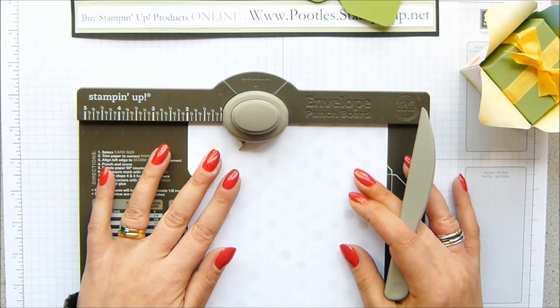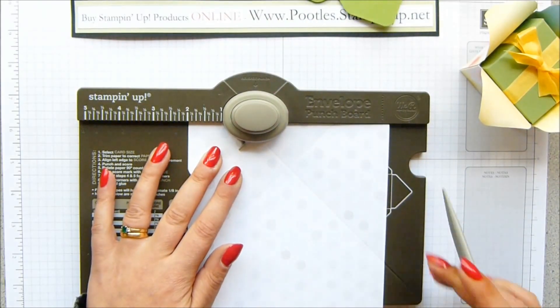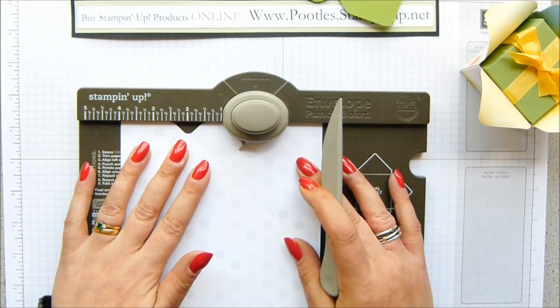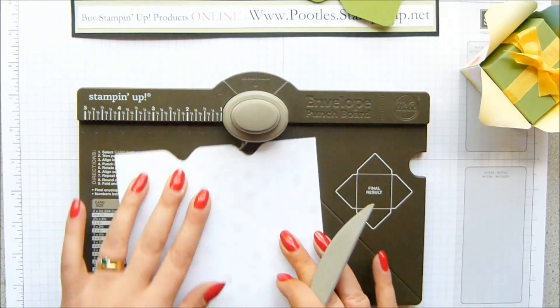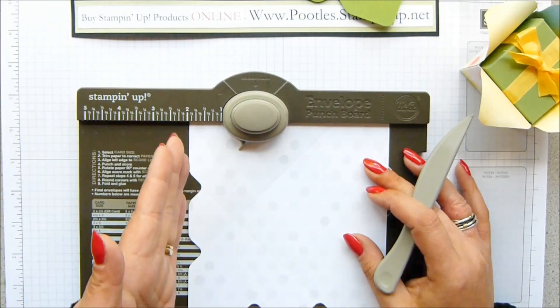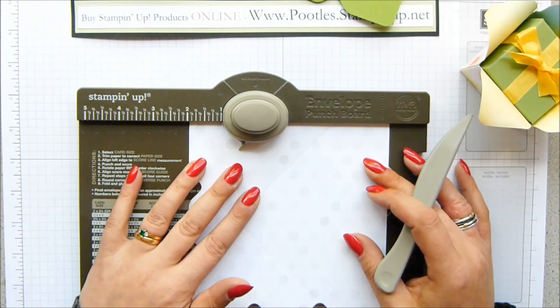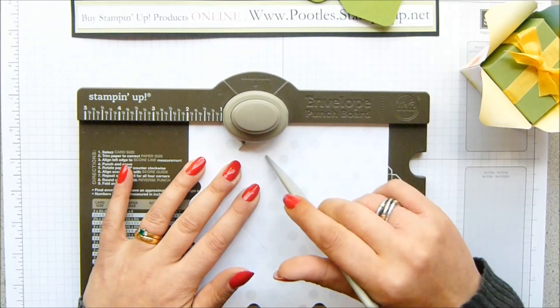Turn it around, back in at the 2-inch mark — the 5 centimetres — punch and score. Slide up to the 4, the 10.2, and just punch. Keep doing that all the way around. So it's 2 punch score, 4 punch — which is 5 punch score, 10.2 punch. Just keep doing that all the way around.